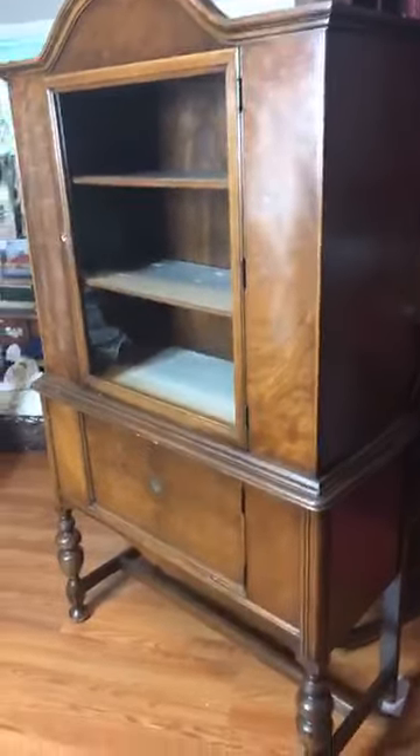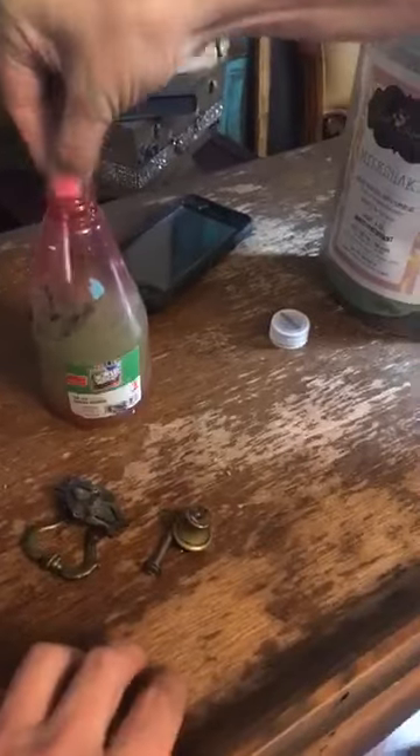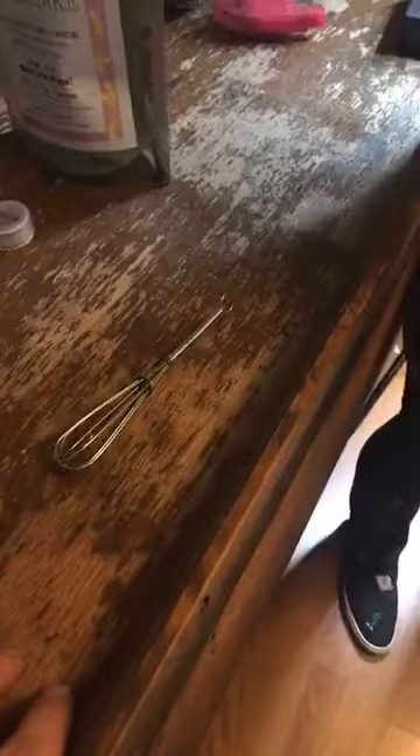Make sure that if you're getting some milk paint you're going to want to get a whisk — they're on our website for a couple bucks. When you stir it up with a whisk it helps everything combine so nicely. I'm going to throw mine back in here — just fits perfectly for this container.